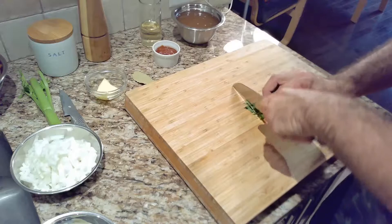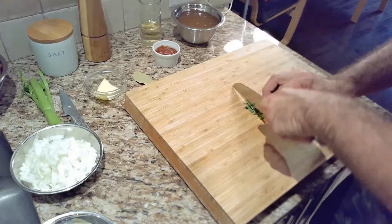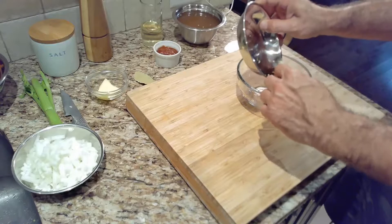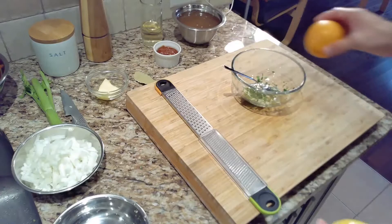Then we'll take some of the parsley and chop it up for the gremolata. Now we'll combine the ingredients for the gremolata: one chopped clove of garlic, two teaspoons of the parsley that we chopped, lemon zest, and orange zest. This is a great topping for any grilled or roasted meat dish.